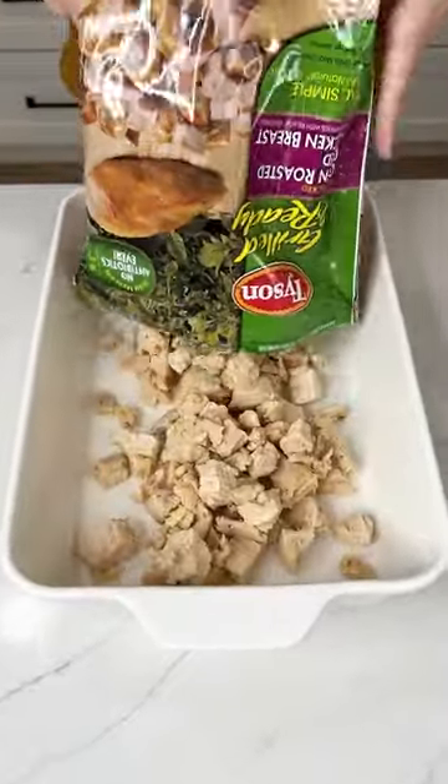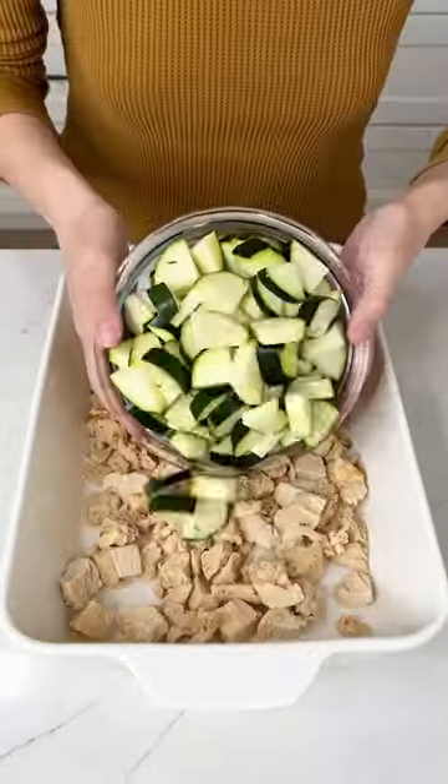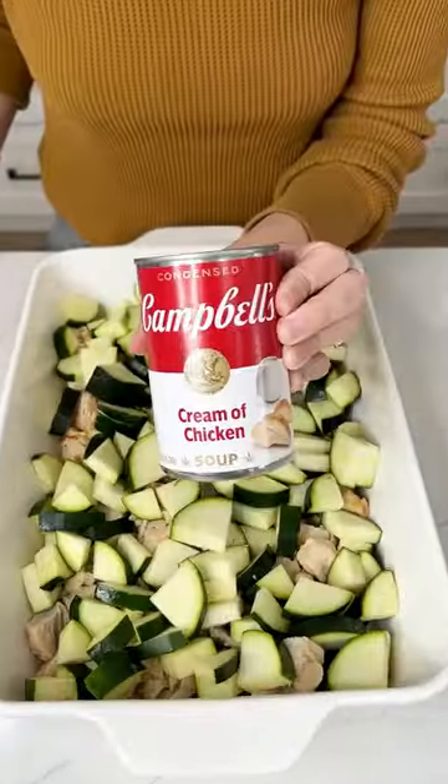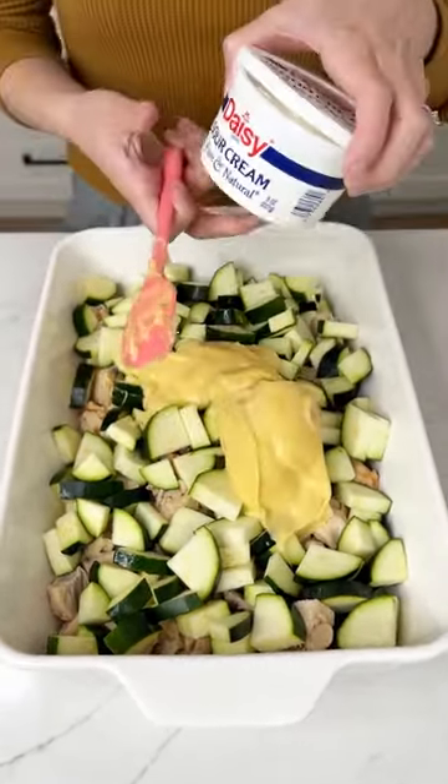Let's make an easy chicken dinner. Grab one bag of grilled chicken — I'm using Tyson — then three zucchinis chopped up into small pieces. Grab a can of cream of chicken and put this all in your 13 by 9 pan.